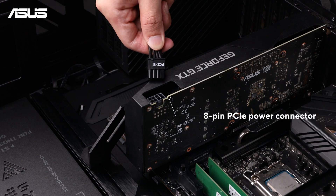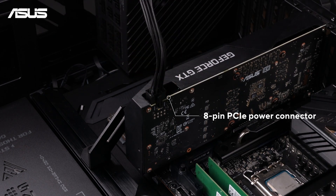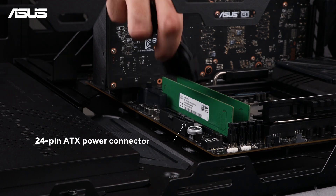Now that the installation is done, connect the necessary cables to the PSU and motherboard, ensuring they are plugged in securely.